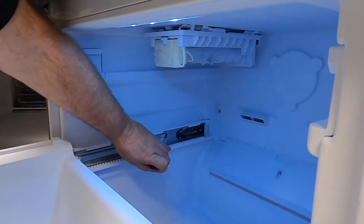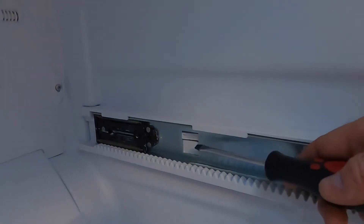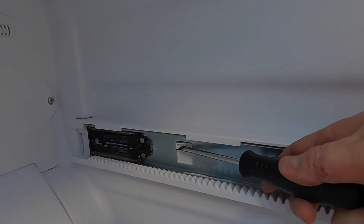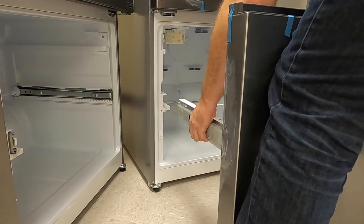Begin by unplugging the unit. To remove the freezer drawer, depress the locking tabs with a flat blade screwdriver and pull the rails out of the tracks.